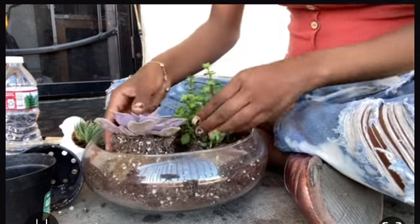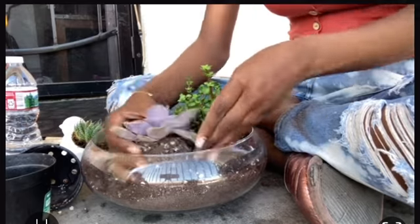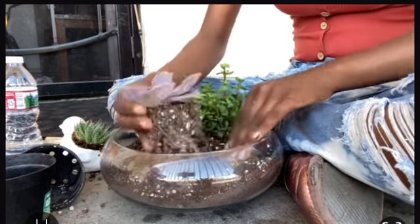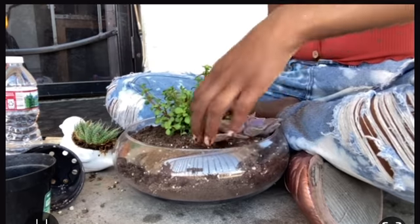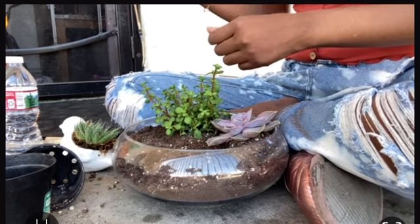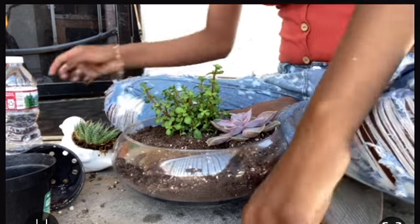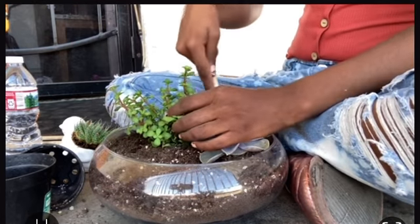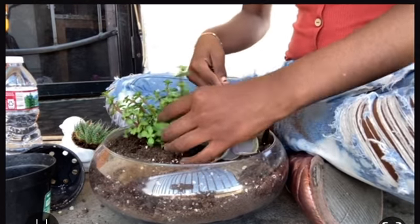Here's me putting in my next succulent. This one is really pretty — it's a purple one and I'd never seen one like that in real life. These succulents were four dollars each, so I got a pretty good deal. The bird succulents in those pots were actually bought by my mom a while ago, so I decided to move them into the new pot.